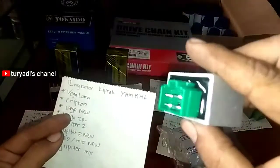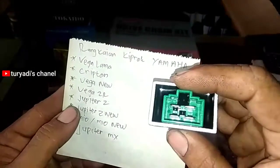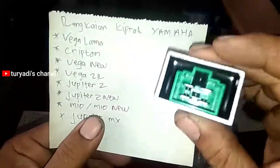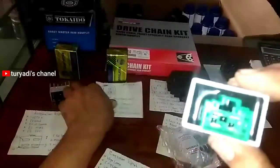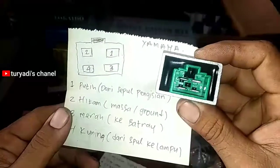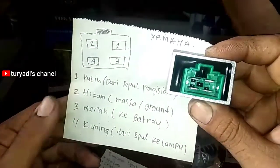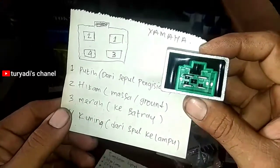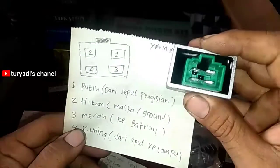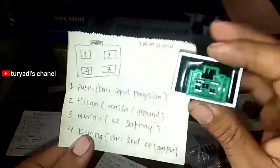Kemudian untuk tipe Yamaha, soketnya berwarna hijau. Ini untuk Yamaha Vega lama, Vega New, Vega ZR, Jupiter Z, Jupiter Z New, Mio New, dan Jupiter MX. Skema rangkaiannya: nomor satu putih dari spool pengisian, nomor dua massa sebelah kiri atas, nomor tiga merah ke baterai paling bawah kiri, nomor empat kuning ke lampu, dan dari spool ke lampu juga kuning.